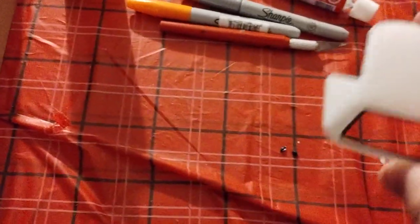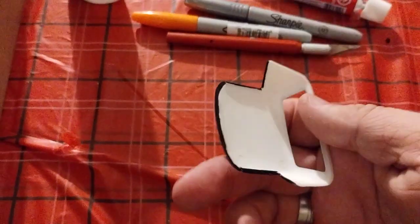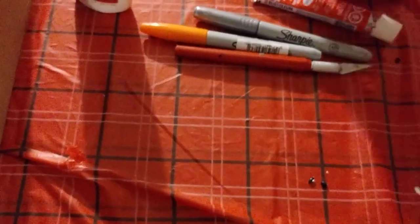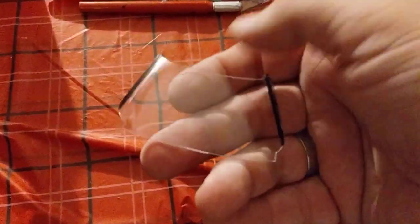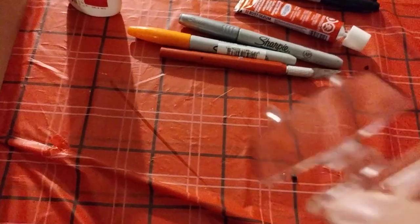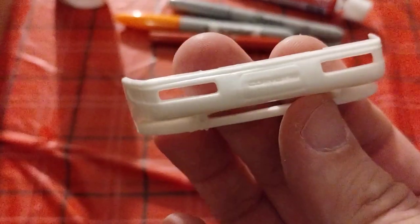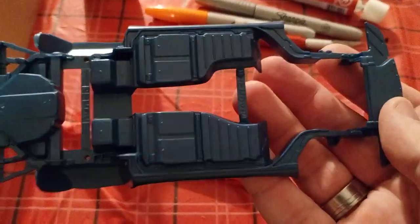I cleaned that all up, waxed this up, did the Sharpie trim to it. Cleaned this up, it's all cleaned up and waxed. Did the same thing on here and on this one as well. This one will be getting the blue chassis from the blue convertible.